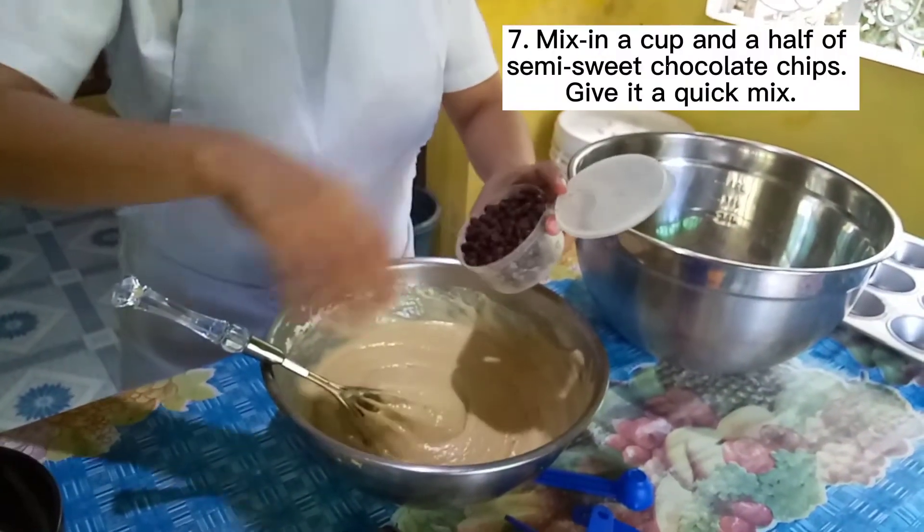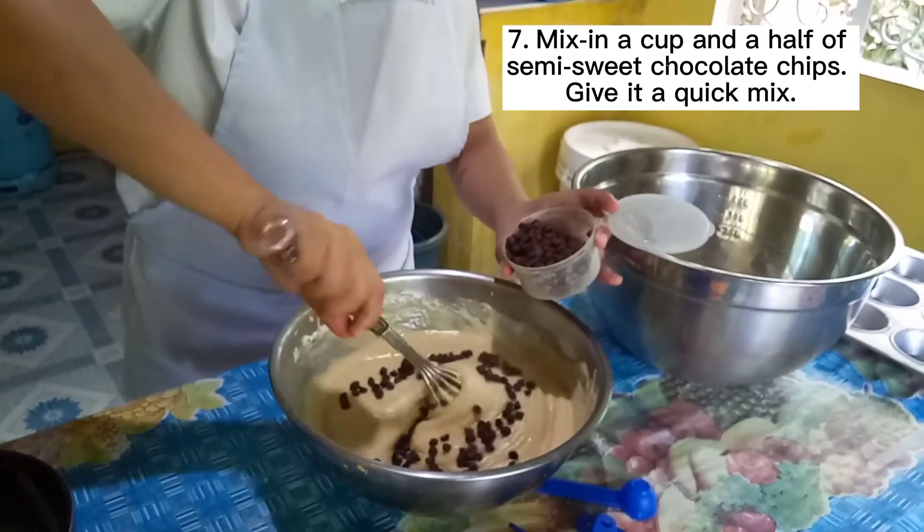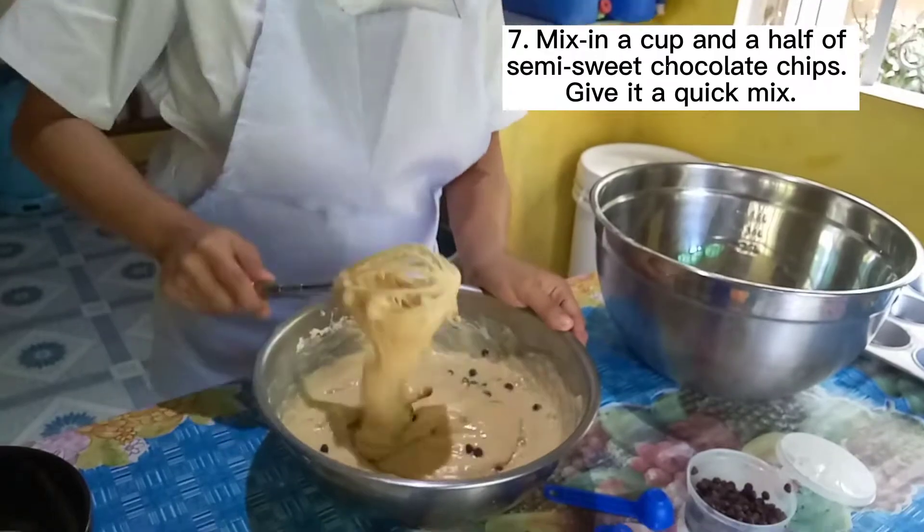Step 7. Mix in 1½ cups of semi-sweet chocolate chips. Give it a quick mix.